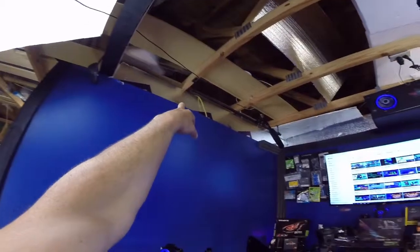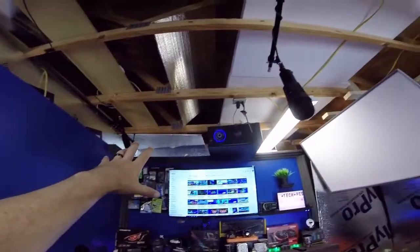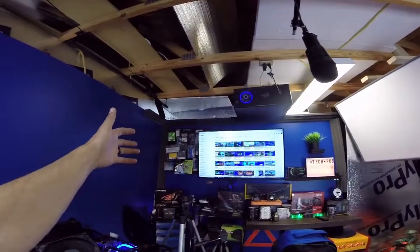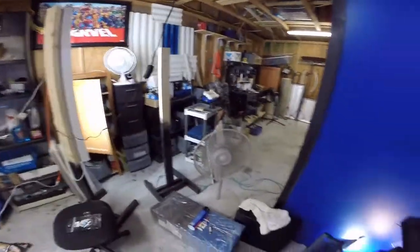I also put some of that shiny board up in the back and over there — I haven't finished it yet, but there's still a lot to do. Hey, look, I got my channel pulled up! Look at all the videos I've got — over a hundred-and-something fans, man.